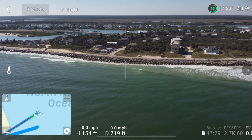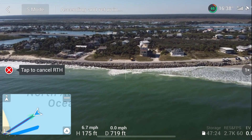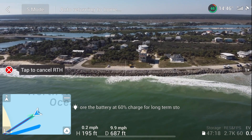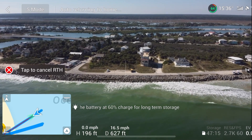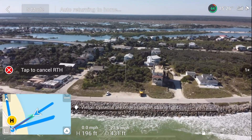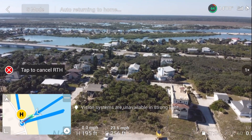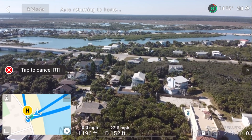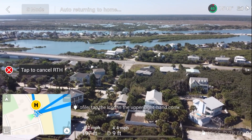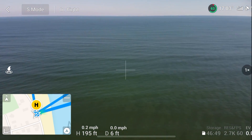Okay, let's hit return to home. He's raising up to 195 feet, which is what I had the return to home height set at. So he's coming back. He's picking up speed. He's at 15... 23.8 miles an hour, 23.6. So his top speed is going to be about 23.8 miles an hour. He's right over the top of us — I'm going to stop him and turn him back around. Look how fast he turns in sport mode! That is crazy. He doesn't stop on a dime either.